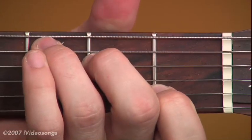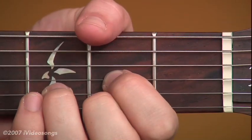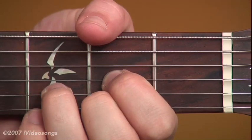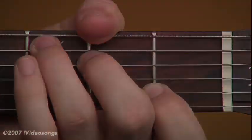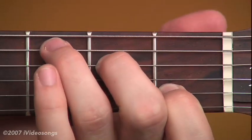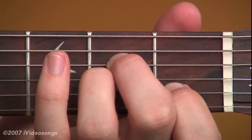G chord, C chord, A minor, and D chord make up the song. I can leave my first and second finger in place, and my ring finger slides into the second fret of the third string.